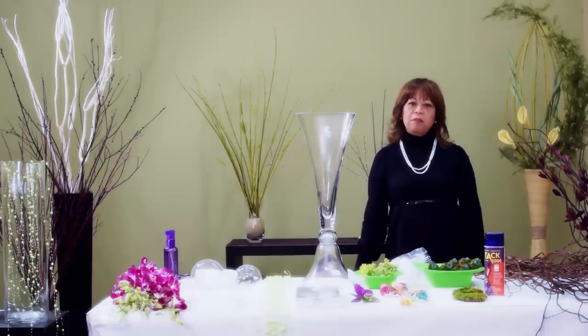But today I'm going to showcase our dried curly willow branches. I'm also going to show you how to embellish them and how to create beautiful centerpieces. These are three to four foot dried curly willow branches.